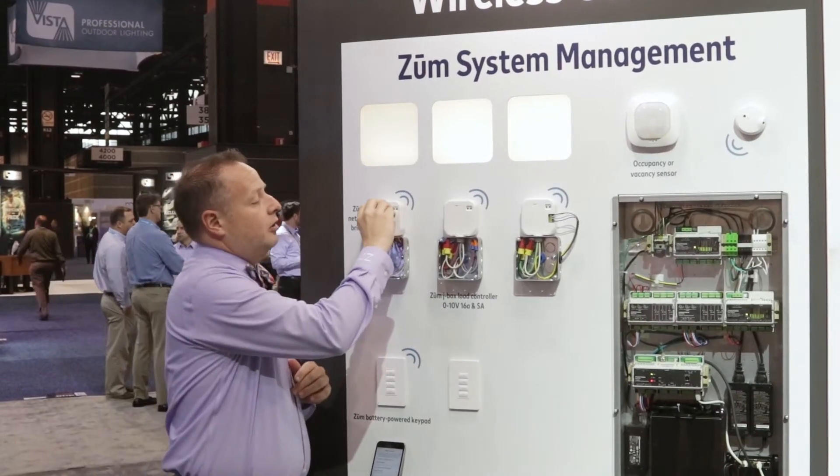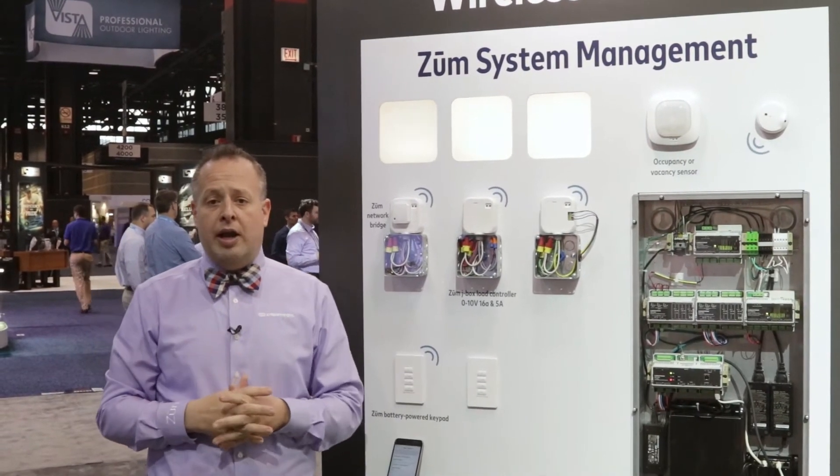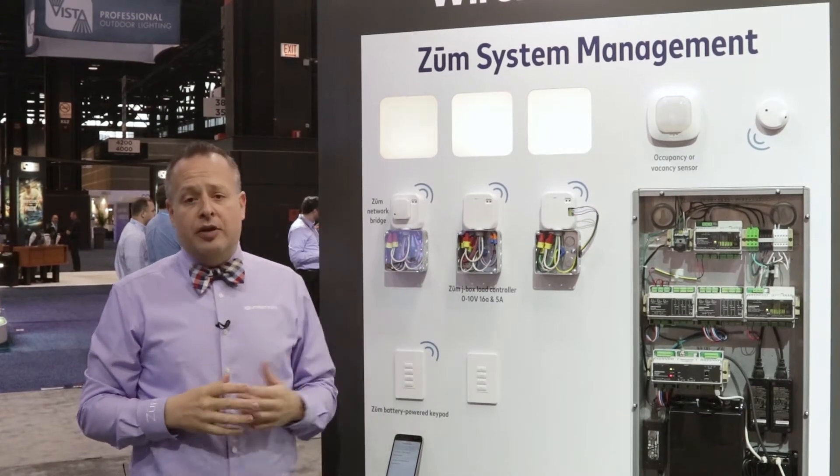If you're looking for a solution that's inexpensive, easy to install, easy to set up and program, as well as having BACnet integration, this is a perfect solution for you.